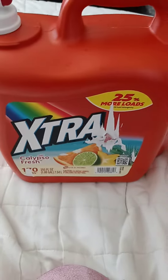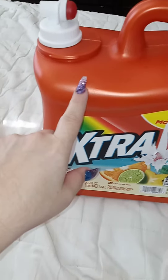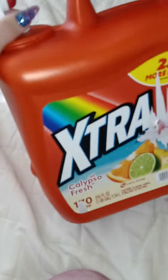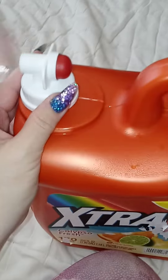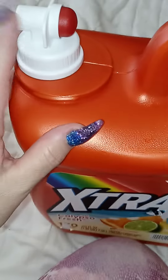I just had an idea — I saved this old laundry soap jug, it's empty, and it has this pour spout on it. It made me think because they make water jugs like this.